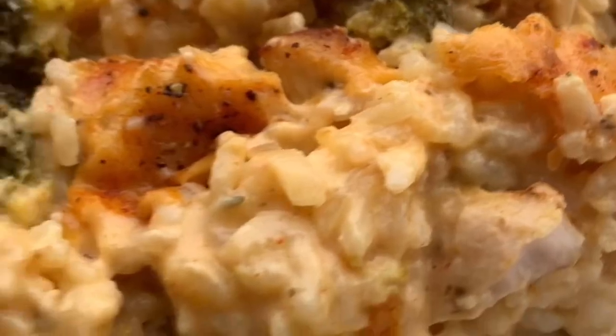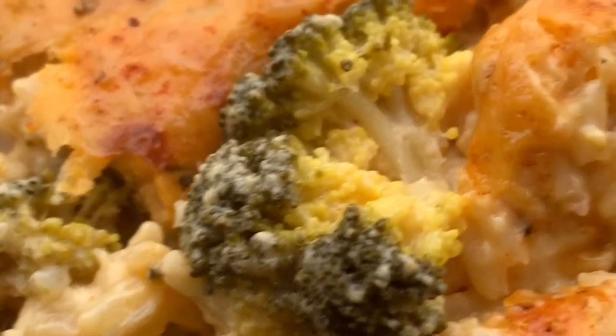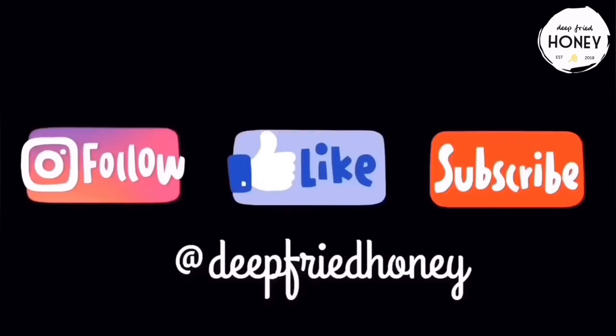Then you plate it and serve it — it's really, really delicious. As always, thank you for watching. I hope you have a good day. Bye!